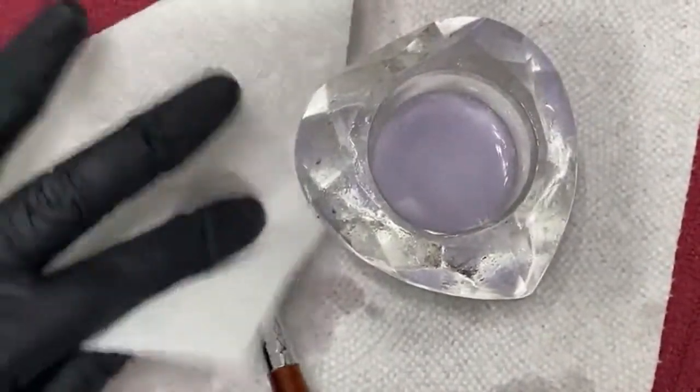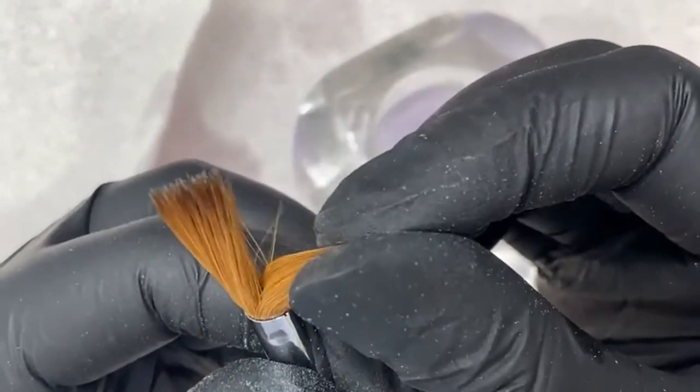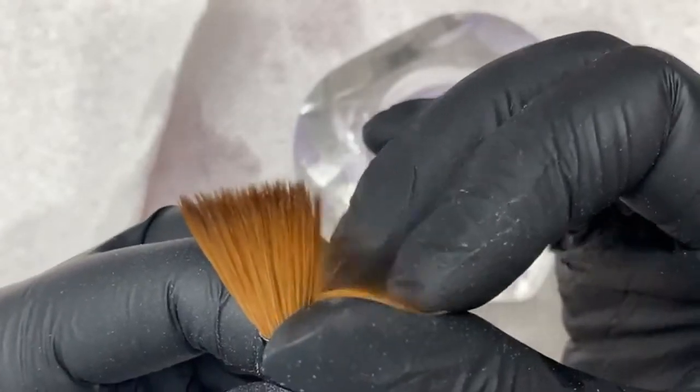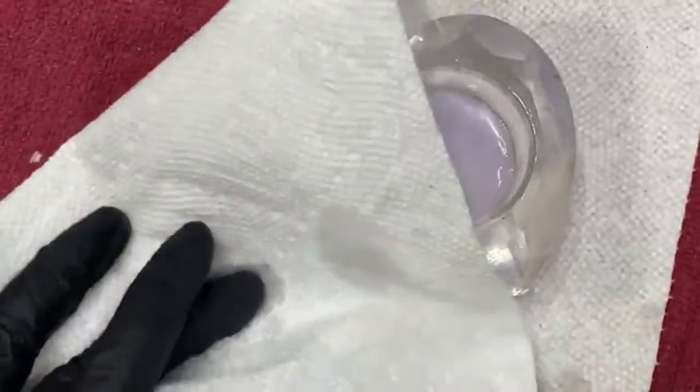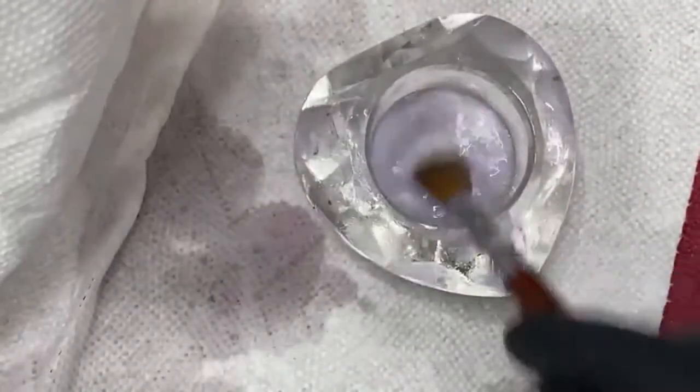This brush is probably six to seven months old. I feather through the brush like this — if I feel any chunks of acrylic I know there's buildup. But see how the brush just feathers through without sticking up? Then you're good to go. If you feel it sticking together and not feathering through, that means you gotta keep dipping in the monomer to get it out.